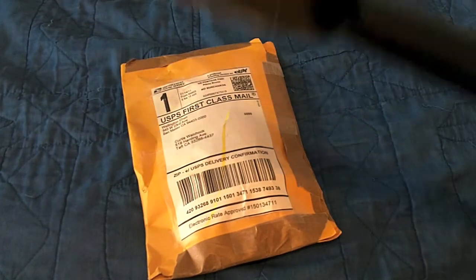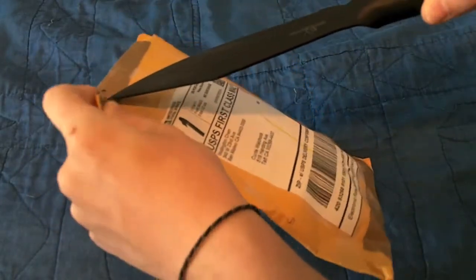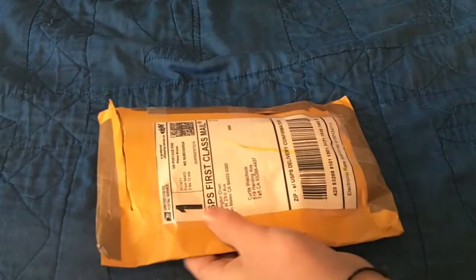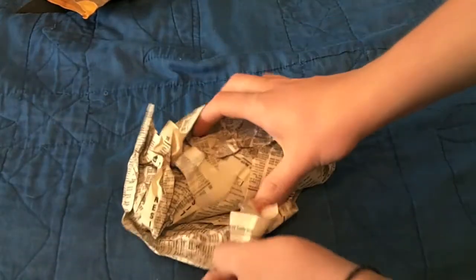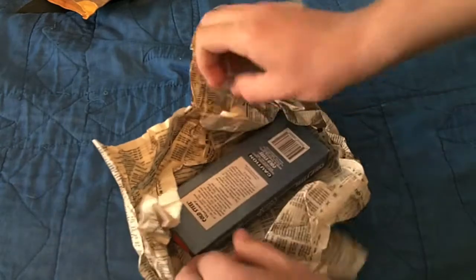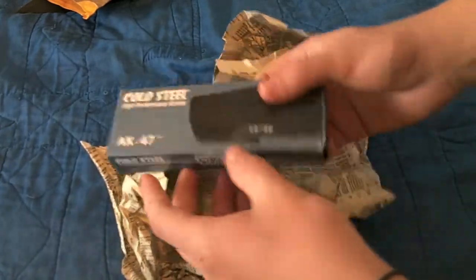Unboxing today with the Cold Steel Bushman. Hopefully it can be in frame here. It's kind of hard to do because on the other end of this thing is a 6-foot pull, you know. Oh, there we go. Oh yeah. So pumped. Look at it. Look at the box. Oh, look at the box.